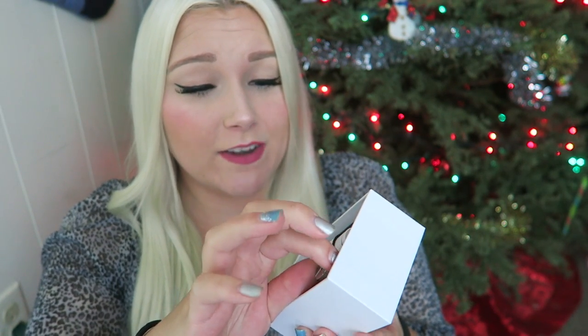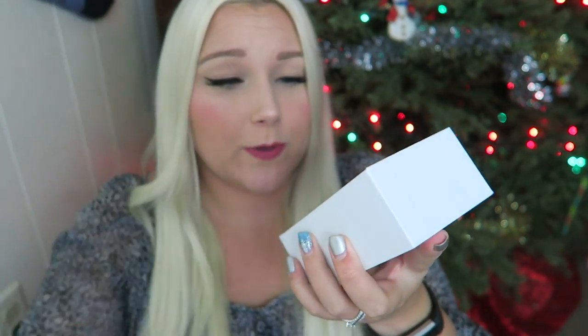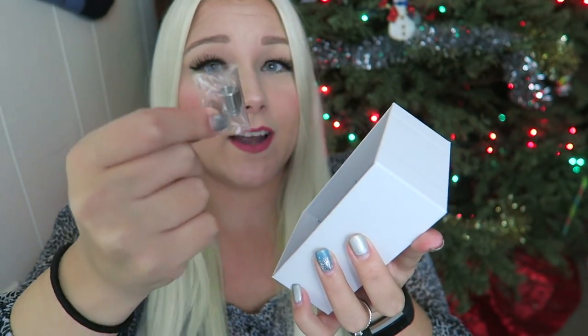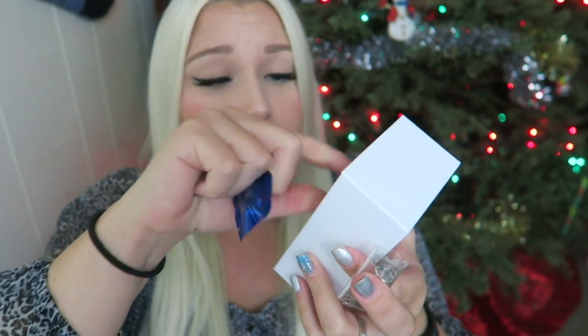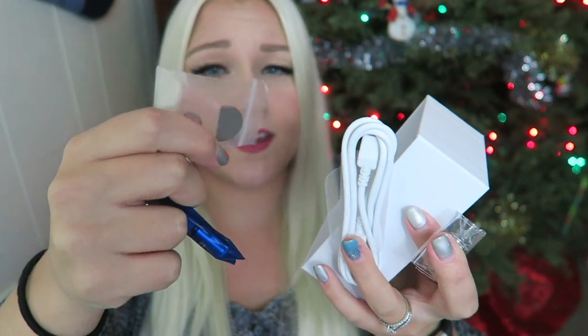This is a 75-watt TC device. Looks like we have an adapter here. Here is the little device — it is little, it's 75 millimeters. Under that we have all of the goodies it comes with: a different type of drip tip, an extra stainless steel coil, the USB charge cord, the user's manual, and some extra O-rings.